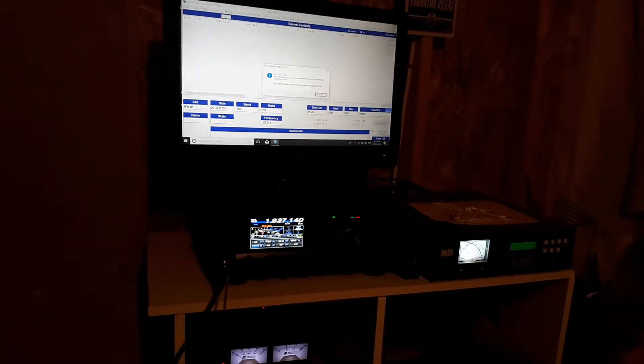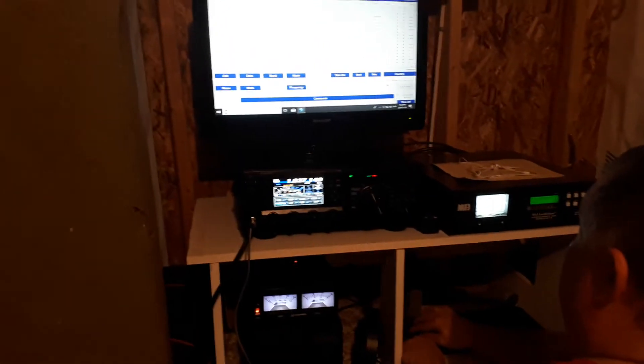4 Bravo. There you go, guys — just proof that it works. Thank you guys for watching, and see you in the next one. 73.